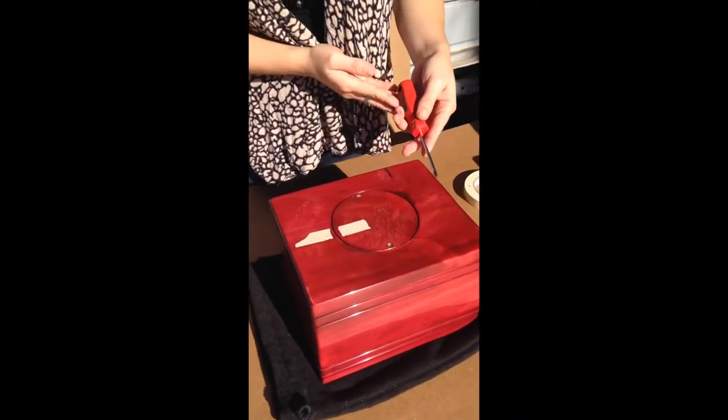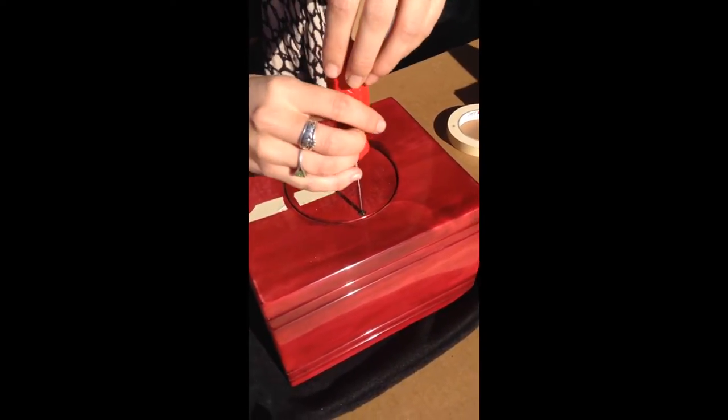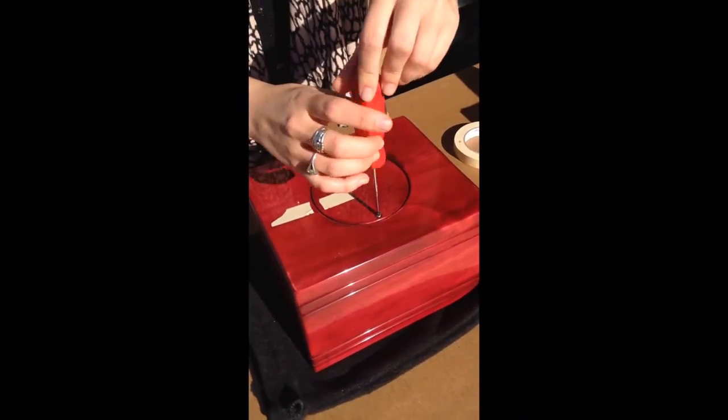Now you are ready to remove the screws. You will want to do this gently so you do not harm the threading on the screw itself.